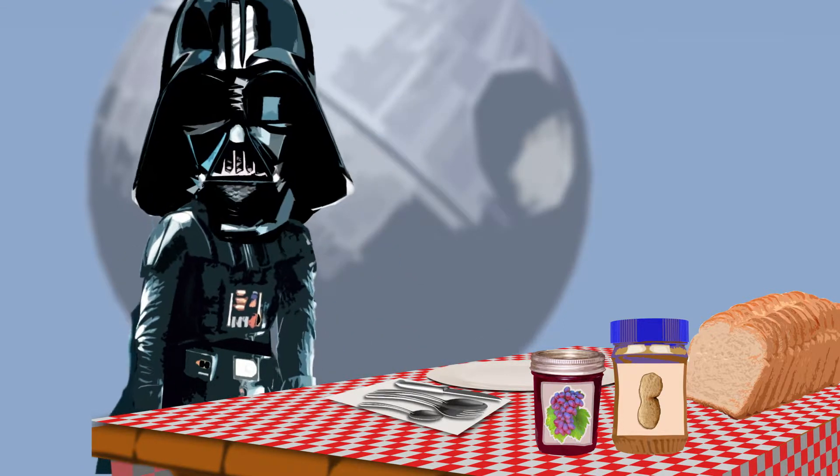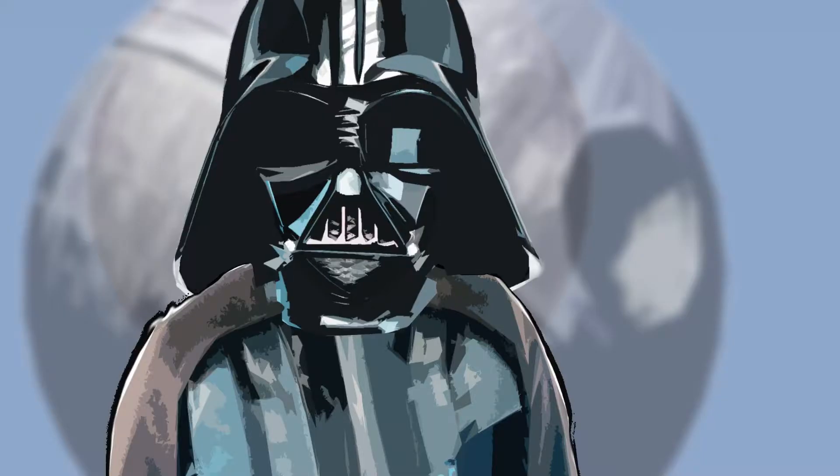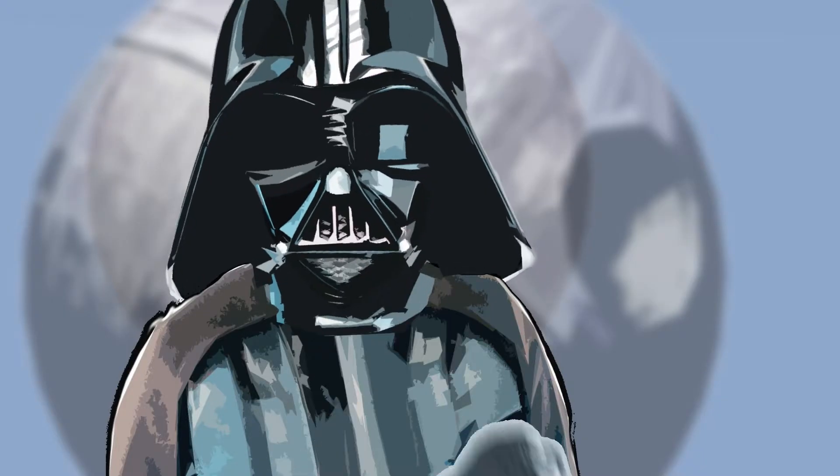What are you doing? I'm making a sandwich. You can't force ingredients to become a sandwich. Perhaps I can find new ways to motivate them.